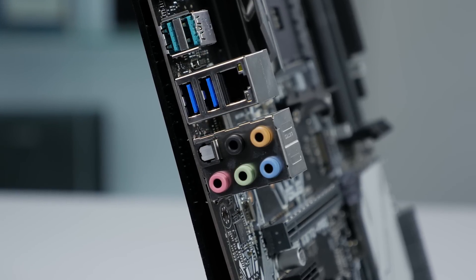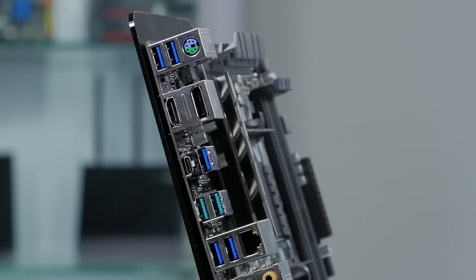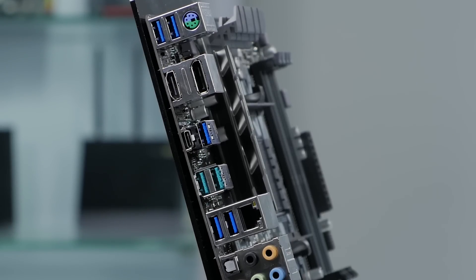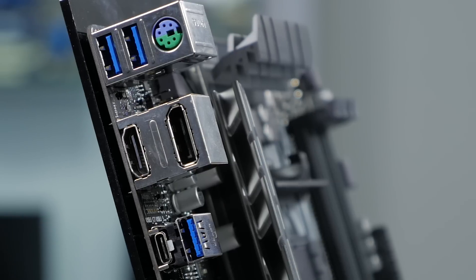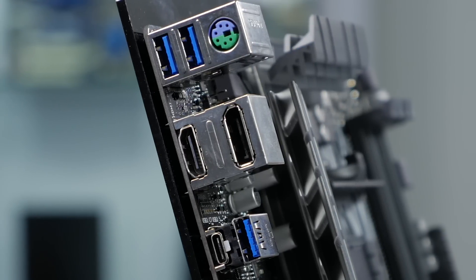On the rear I/O there's the standard audio connections with an optical output. There are six USB 3.0 ports, one with a Type-C connection, and two USB 3.1 connections. There is also an HDMI and DisplayPort if you decide to use integrated graphics on your CPU.